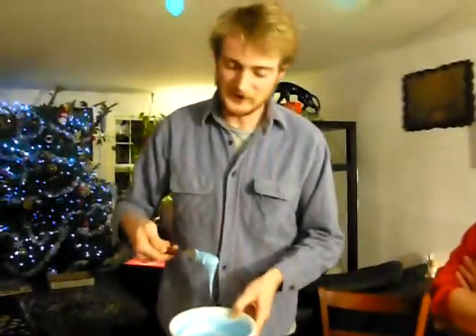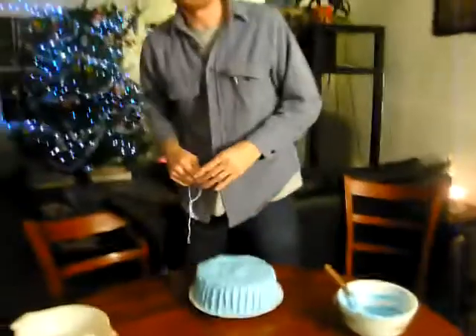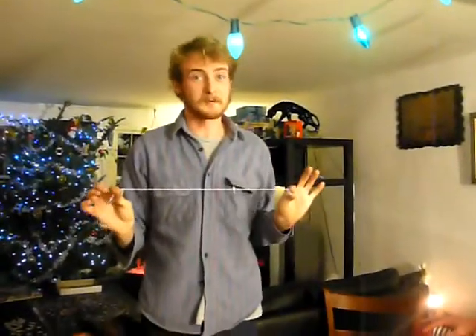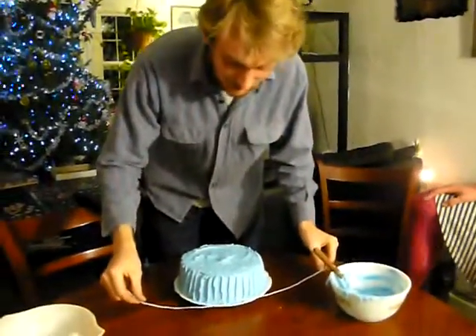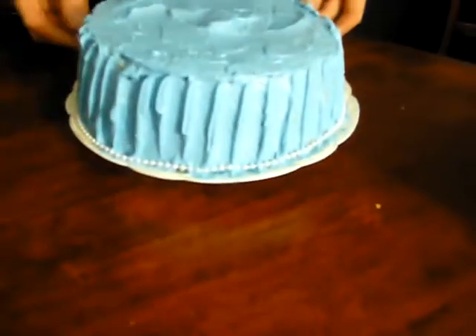Now it's time to add our beautiful blue frosting. Now I'm going to do this cute little detail — I'm going to decorate it with some faux pearls. You can get these from a craft store, or just find them in your closet. Craft closet? Not your regular closet. My regular closet is my craft closet. Now we just wrap these around.